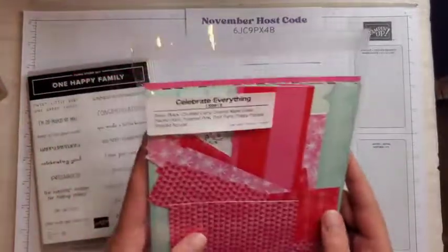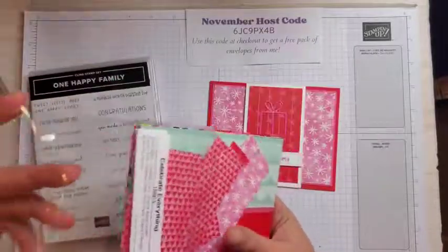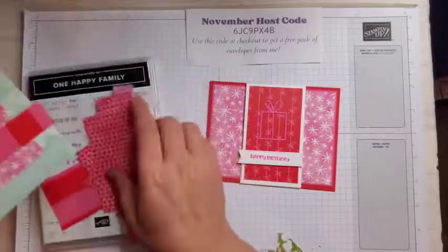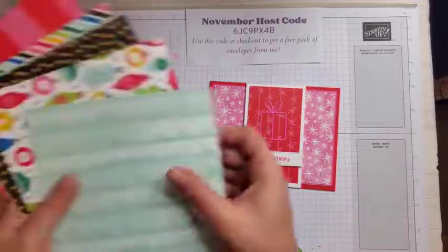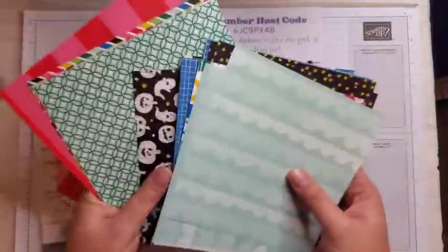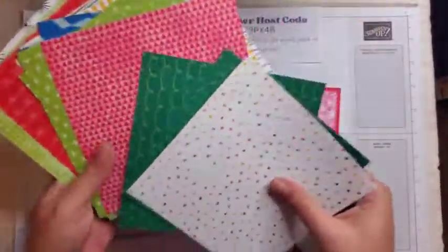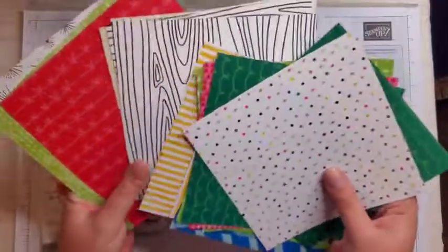I'm using the Celebrate Everything Designer Series Paper. This is a host paper, so you can get it by spending $150 or more on an order or hosting a party and getting $150 in orders. I have a lot of scraps here, but this is just some of the patterns. It is gorgeous, and here's the other side — lots of fun patterns.